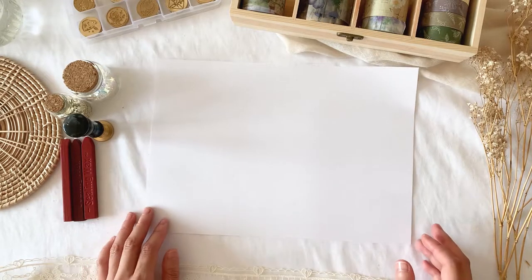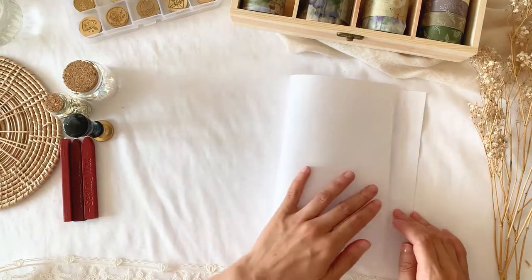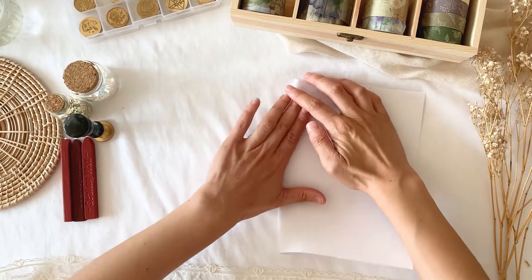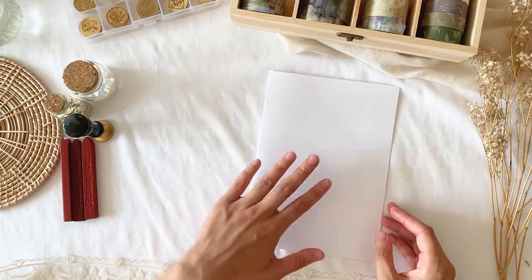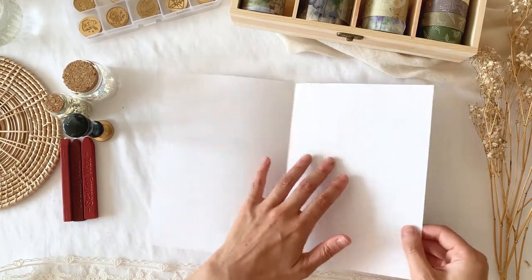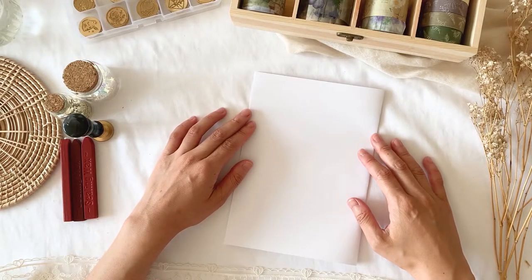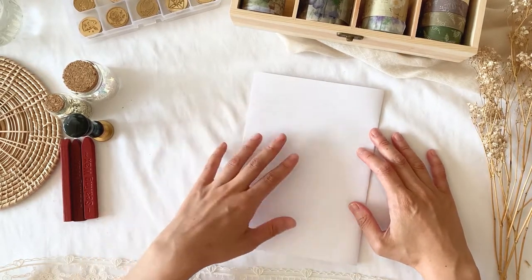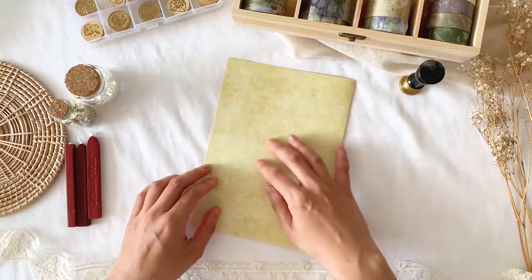The first way I'll show you is the more traditional way and is actually one of the ways that Jane Austen herself used. The simple and practical way to fold a letter is from 'The Young Man's Best Companion and Guide to Useful Knowledge' from 1815. Firstly, a sheet of paper is folded in half. You then write on the succeeding three pages — the first page, the second page, the third page — and the fourth page is left empty. The blank fourth page becomes the outside of the letter where the address is written and the letter is sealed.